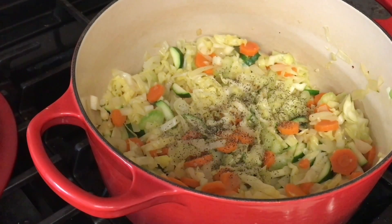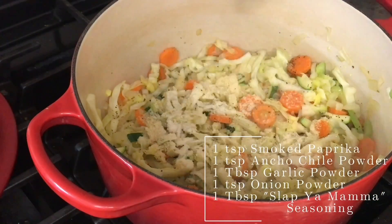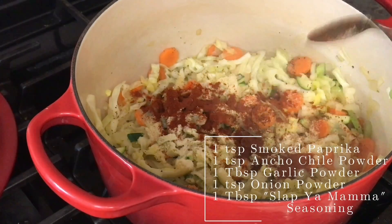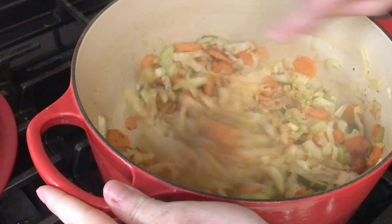I added in some fresh ground pepper, followed by 1 teaspoon onion powder, 1 tablespoon garlic powder, 1 teaspoon smoked paprika, 1 teaspoon ancho chili powder, and 1 tablespoon Slap Ya Mama seasoning.